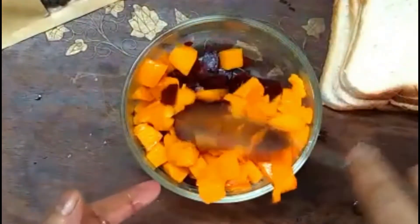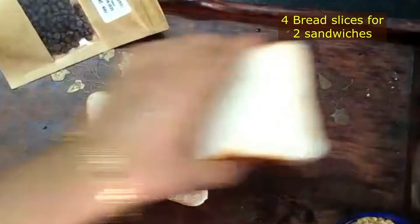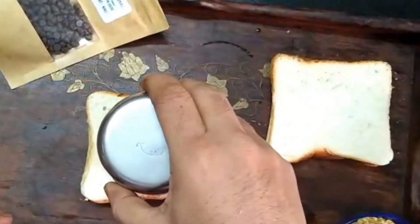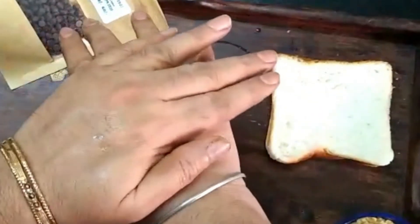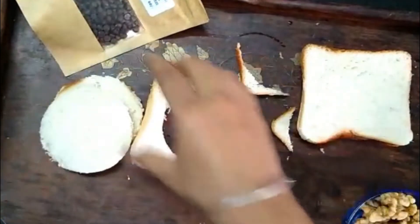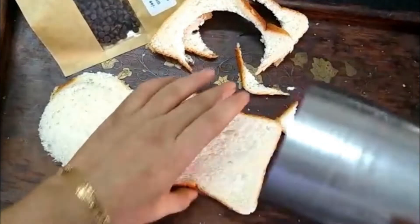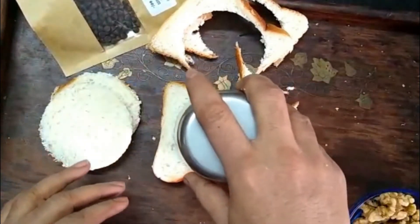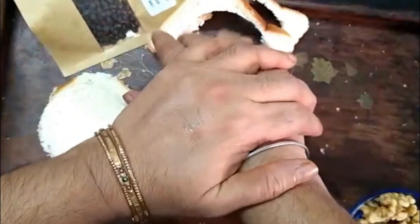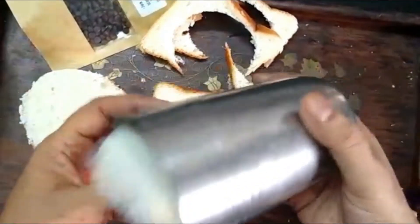Now we are making our sandwich. For making a chocolate sandwich, we have 4 white bread slices. You can also use wheat bread or multigrain bread. We are cutting it with a glass to get a round shape. You can make any shape — triangles or squares — but you will need to trim the edges.